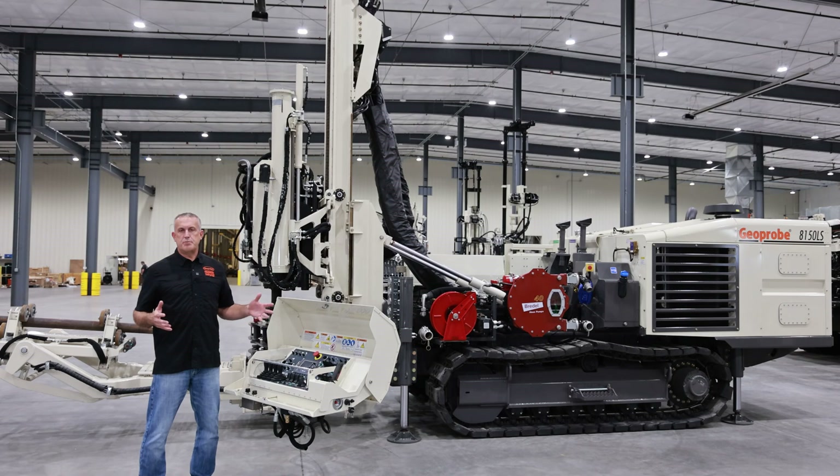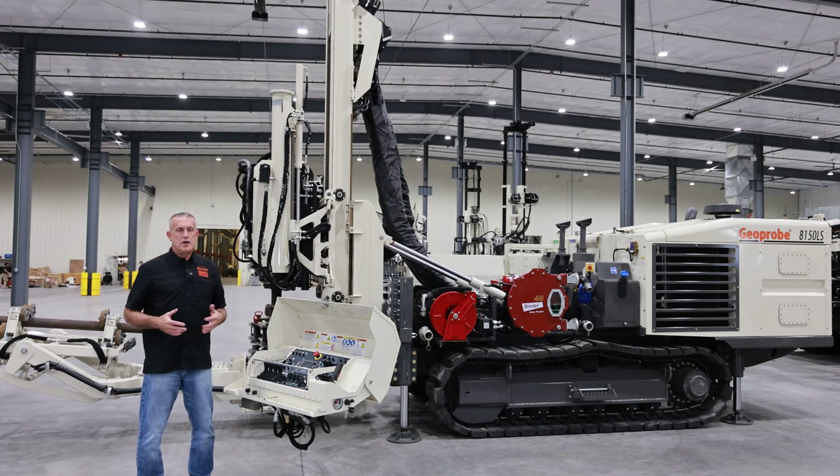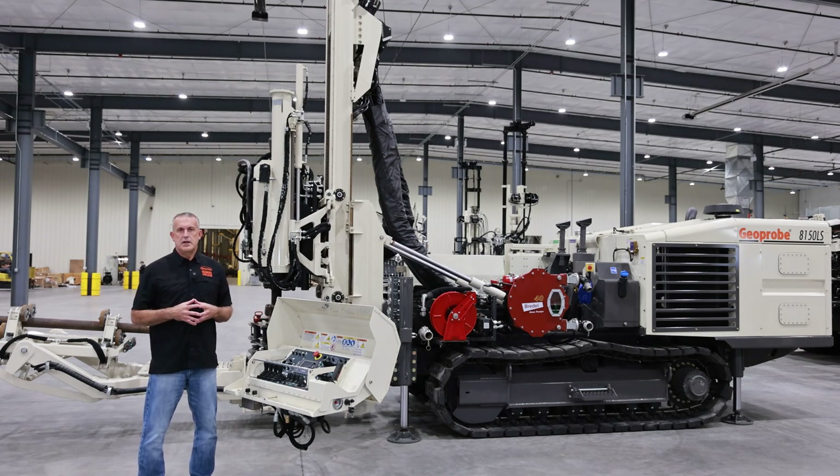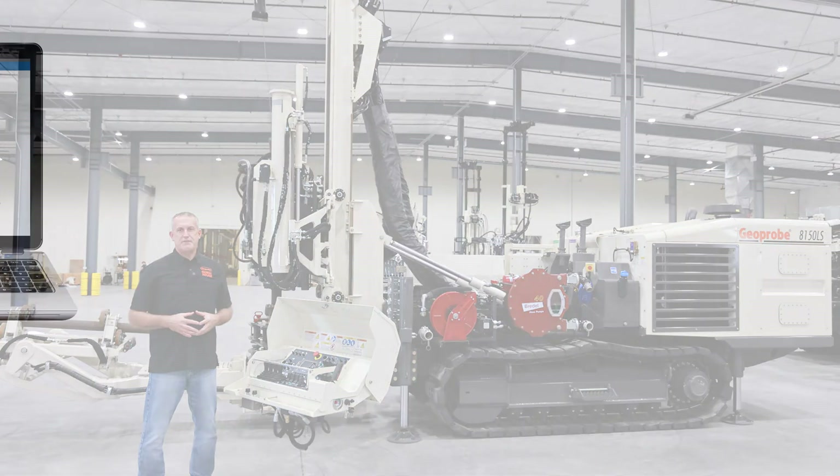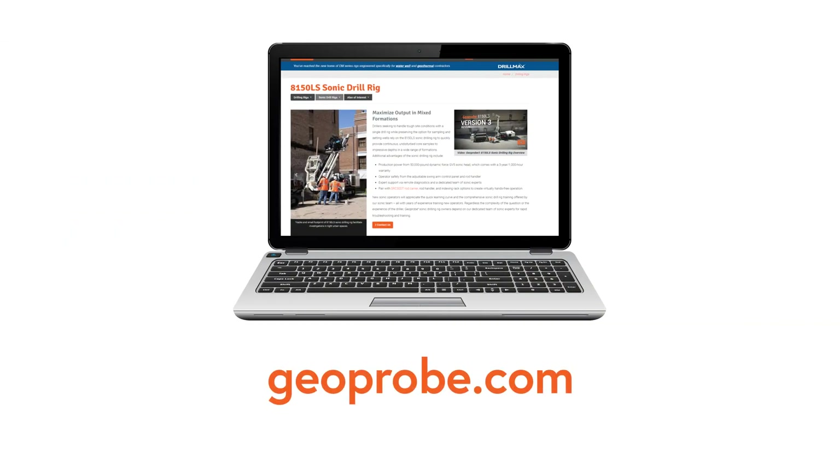And this is just a few of the things we've been working on and have brought to market. We'd invite you to come to Kansas, come see our facilities, come meet the engineers working on these machines and tools, come meet the guys putting this equipment together, and come see for yourself the quality and the pride that goes into our products. Thank you for taking a few minutes to watch this video, and if you have any questions, don't hesitate to call 785-825-1842.